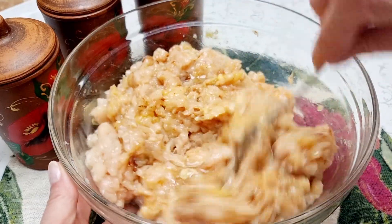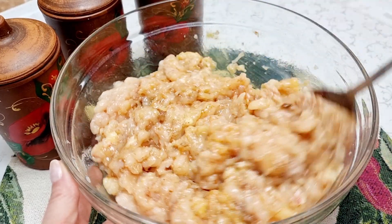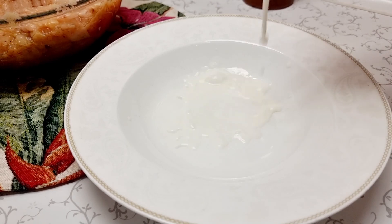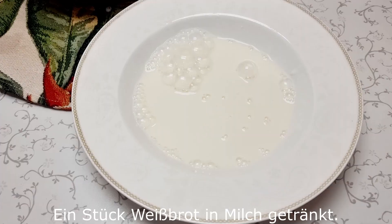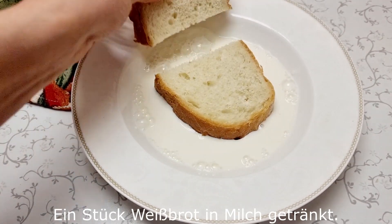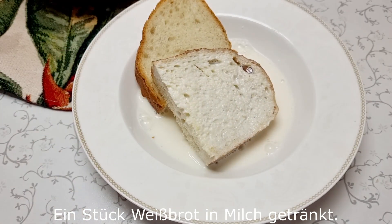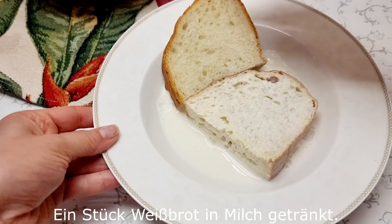We're going to cook it for a little bit. Pour the spoon to the side. Pour the water and also pour the rest. Pour the cup of water. Let's go.